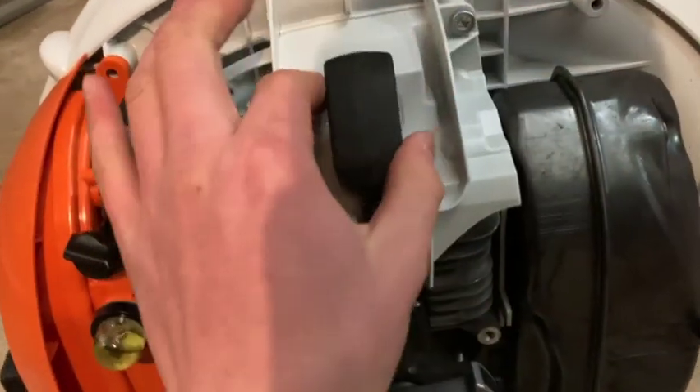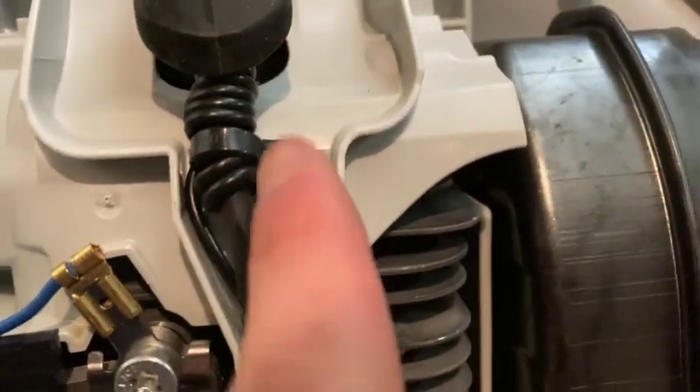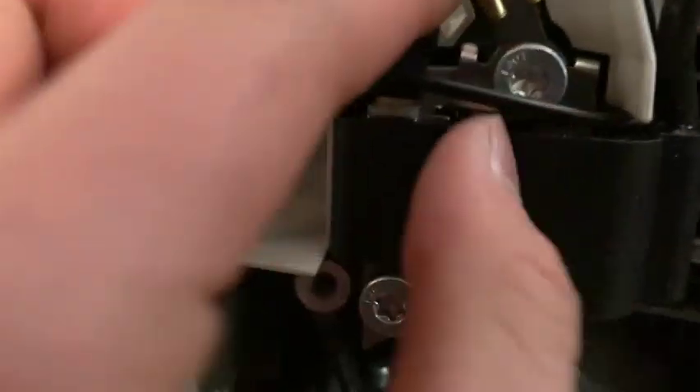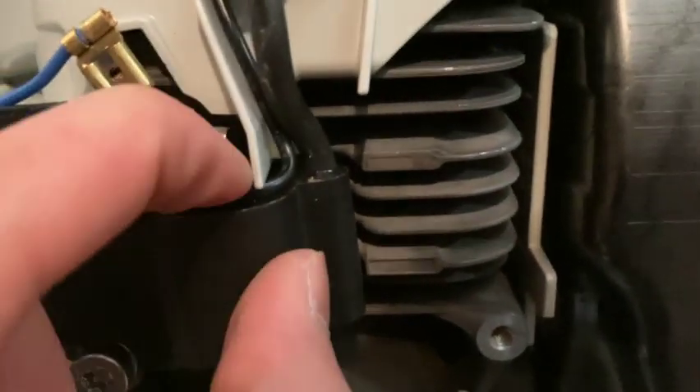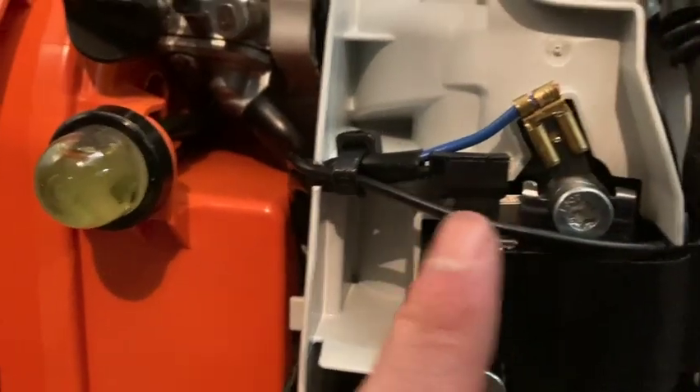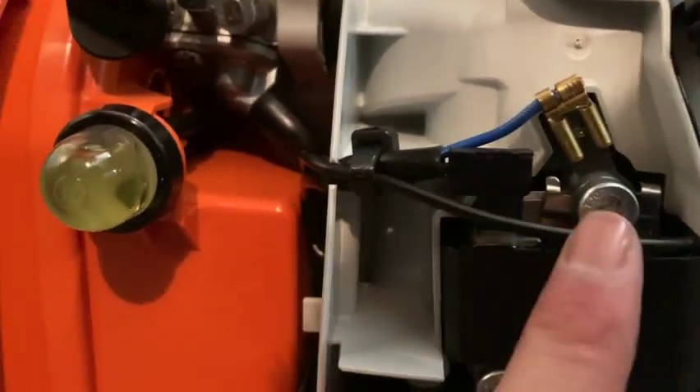So this is the spark plug cover right here. I basically have it zip tied right here, then running down here. It's squished under this — as you can see, I'm pulling it out and pushed it back in — so it's coming from there, coming around here, coming across here. It doesn't seem like it's bothering the cover too much.